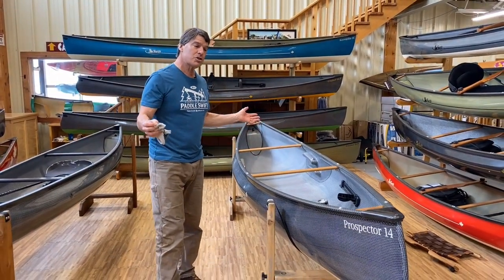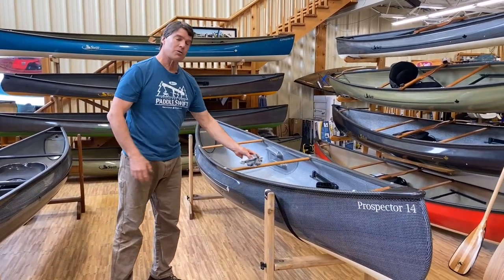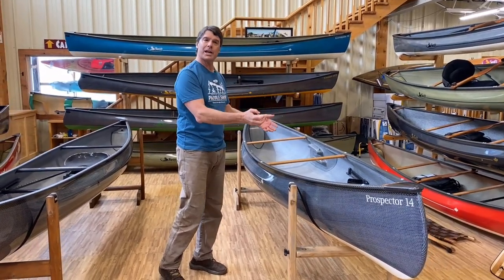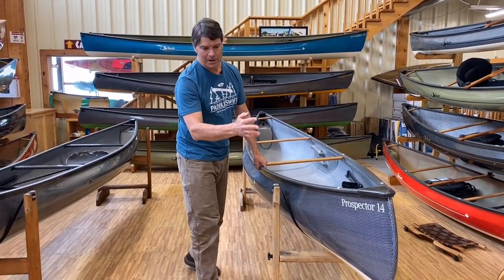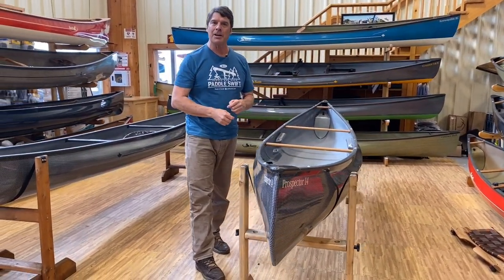A Swift solo canoe with cherry interior — you've made a great purchase. If you show it some love every now and then, take good care of the wood, and really shine it up on the outside, it's going to show you a lot of love back.